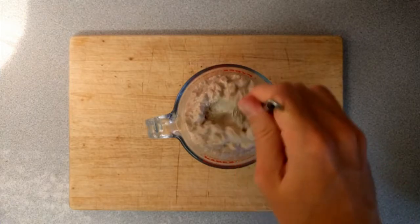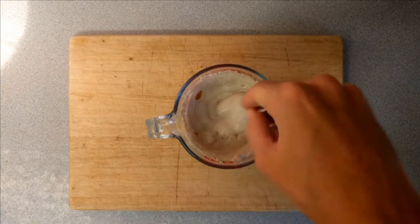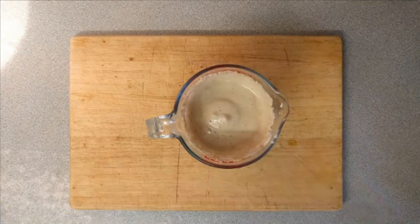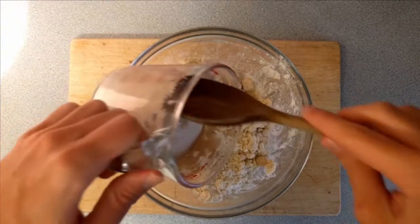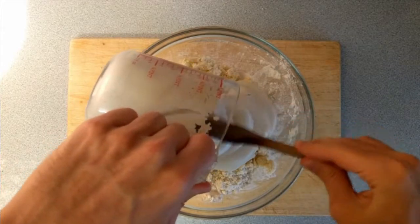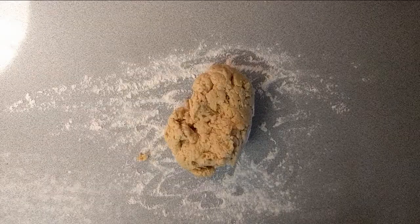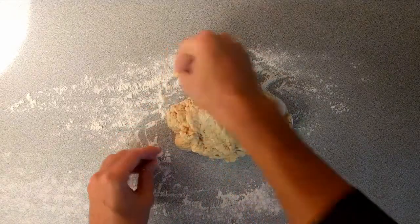You can see that at this point the yeast, milk and sugar mixture has frothed up a lot, which means the yeast is nice and active. I'm just knocking this back down to make it easier to incorporate, then adding it to the rest of the ingredients and folding it together until roughly incorporated. Now that everything is combined I'm going to tip the dough out onto a lightly floured surface and begin kneading for about five minutes or so.